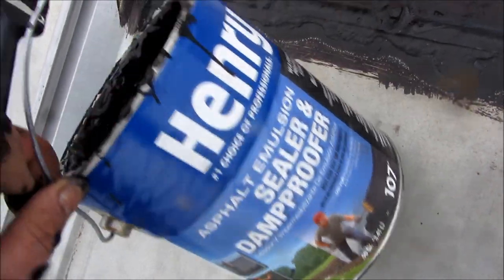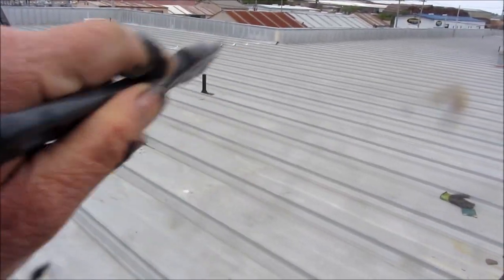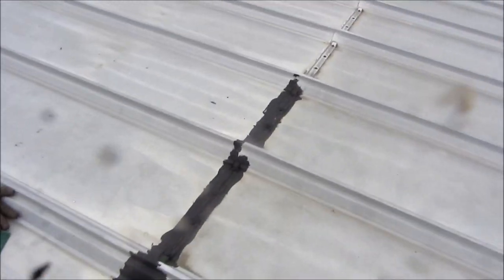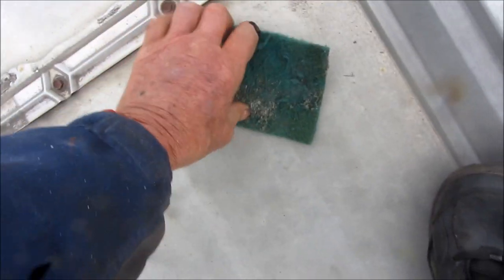This is just MacGyver technology in my world. We don't actually have any leaks over in this area — it's supposedly right in this area here that we have leaks, and there's really not too much here. It could be these seams here. What I do is I'll take the scotch brite and clean it up a little bit, as much as I can. And this stuff here sticks fairly well — it sticks to about anything. You can see it's sticking all over my hands.